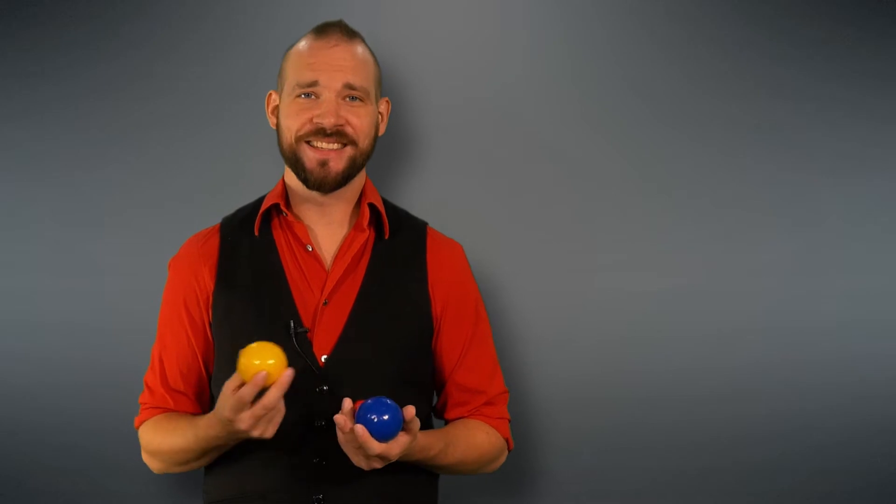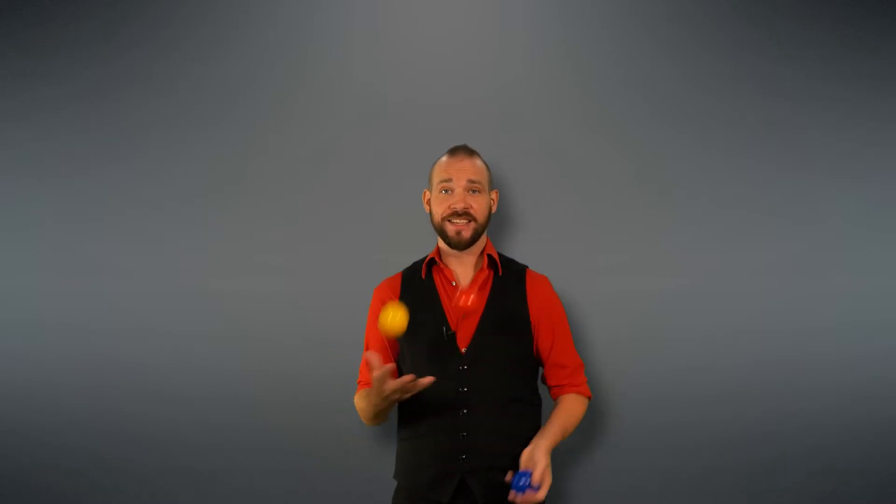The first step is to pick a designated ball that you want to use for that vertical throw — I'm going to use the yellow one. We're going to start with our three ball cascade. If you haven't learned the cascade yet, I do have a tutorial that breaks it down into simple steps, and I'll link that in the description below.